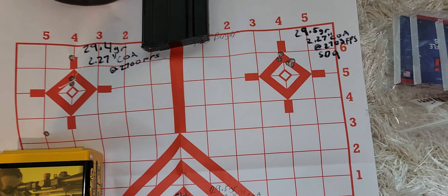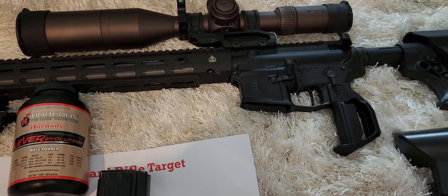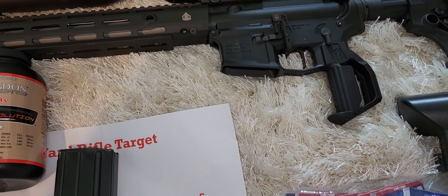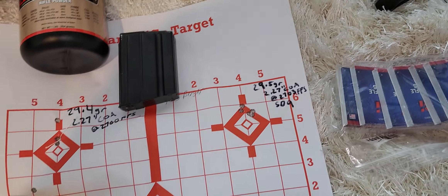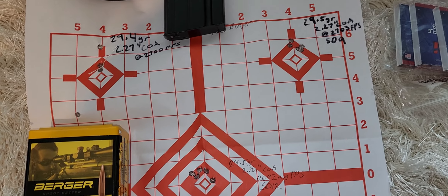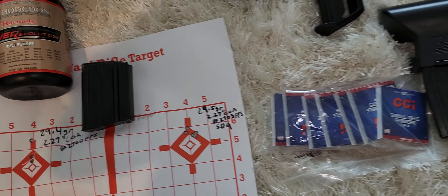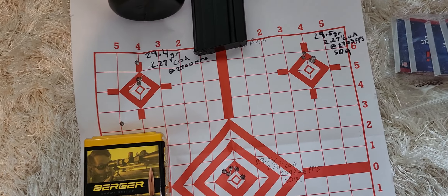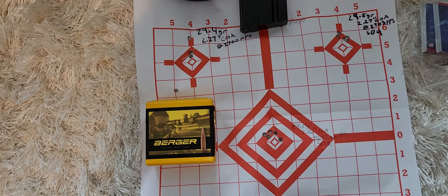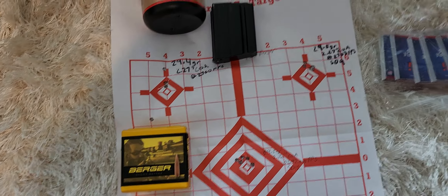So far going in the right direction. I think my next try will be the 110-grain ATIPs to see how they do. Velocity has been pretty good — averaging around 2,700 feet per second. One came in at 2,699 and another at 2,696, so not too bad. I might just roll with this.